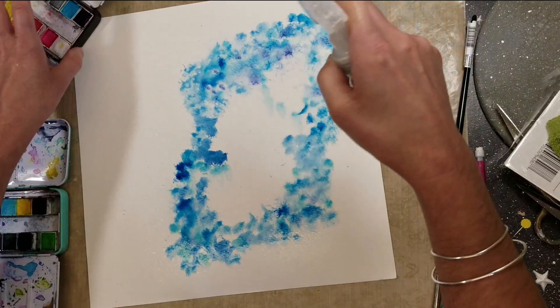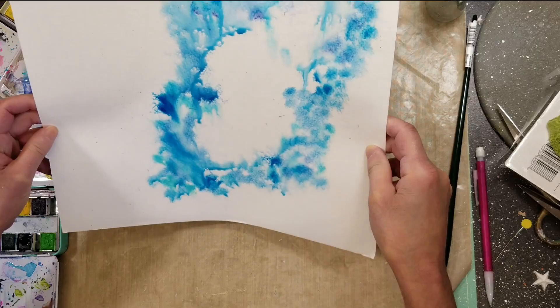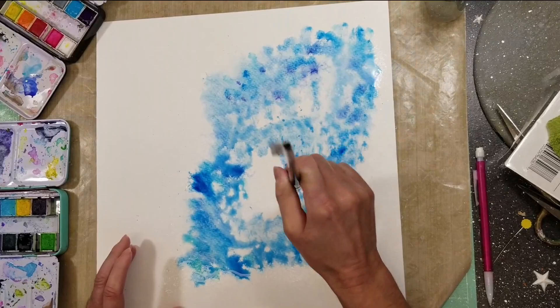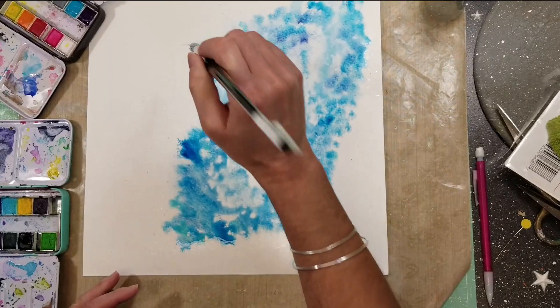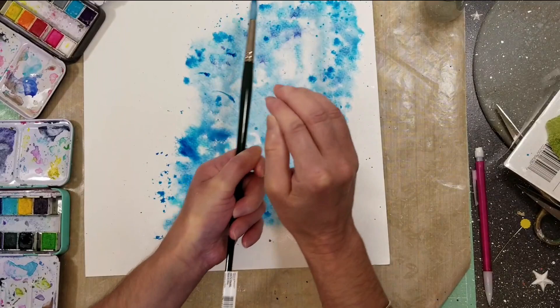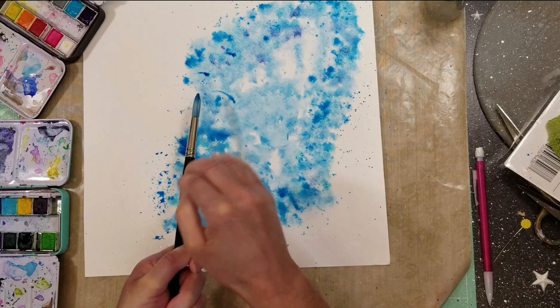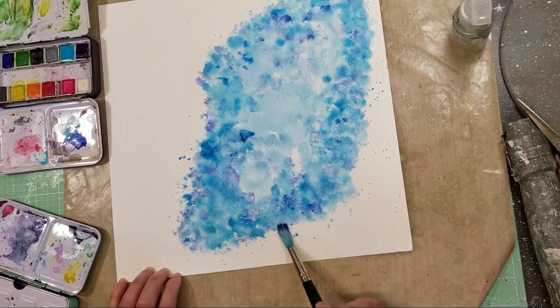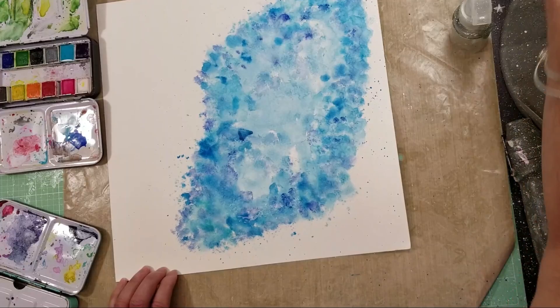I'm using watercolor paper and I first wet the paper well because the paint runs better that way. I'm using various shades of blue and dabbing them on, then adding water, drying, and applying more layers of color. I'm trying to get colors similar to those in the photos, and I'm making a layout with multiple photos as you had requested. Now I add some paint splatters over all these textures.